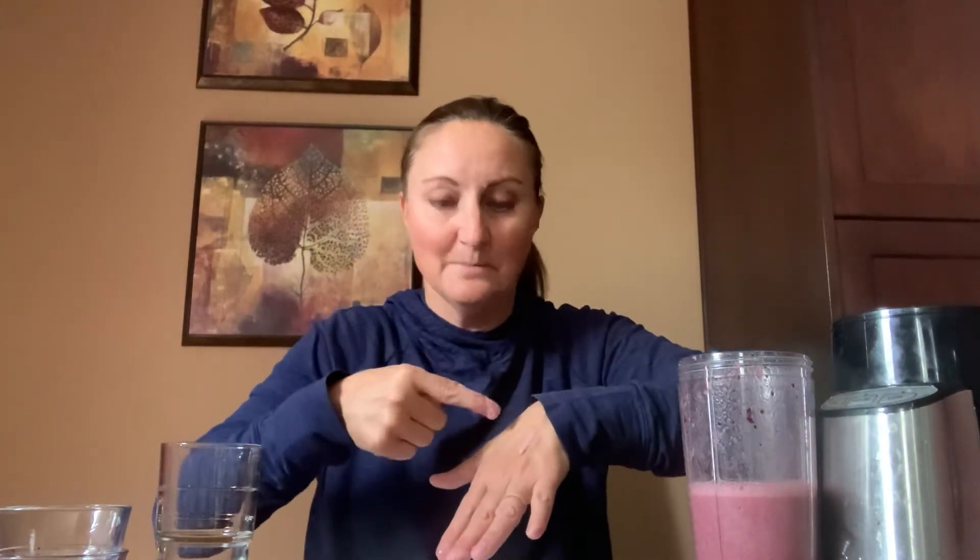What color did your smoothie turn? I think I'm gonna see if I can paint a face. Did you see it dripping? It's dripping off my hand — I'll get it. All good. I also have a straw today. Can you stir, stir, stir? Nice stirring.